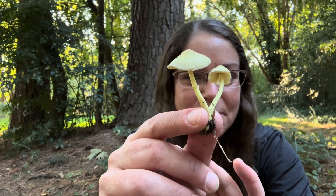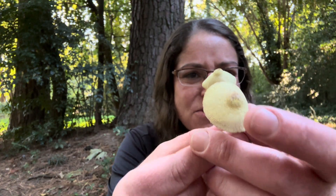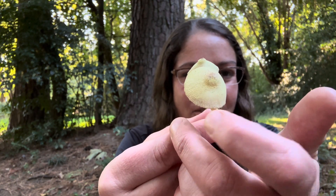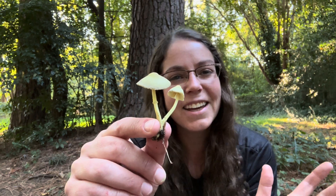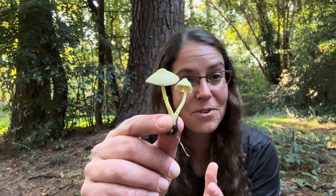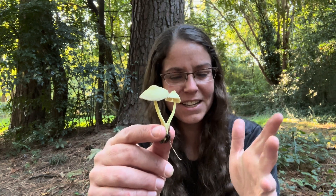It's this little dainty mushroom with a ring on the stem and yellowish gills and a little bit of scaliness on this very fragile cap. You'll see them emerging from potted plants. This is a mushroom we see day in and day out on identification forums because people notice them and they're like, are my plants dying?